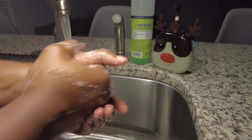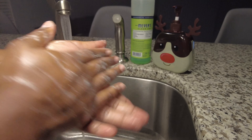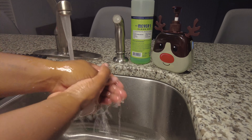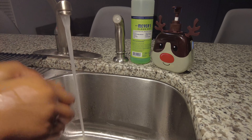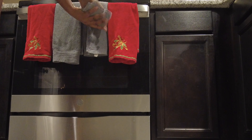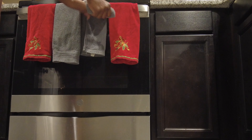If you guys watched my Trader Joe's haul, you'll know that I'm literally obsessed with their candy pecans — but a bag is six dollars, and we're in a recession. So instead of paying six dollars for like a half a cup, I decided, why not make my own? So here we are.